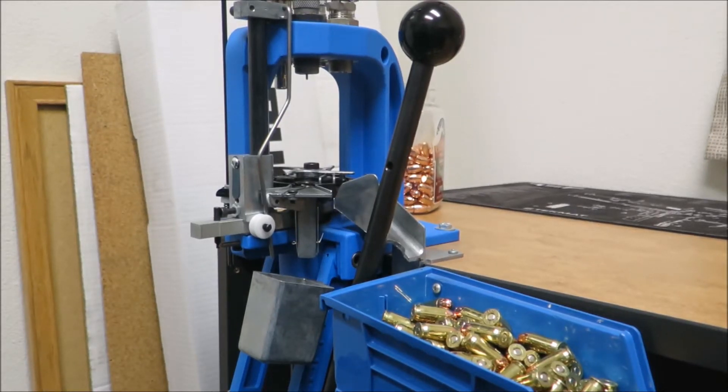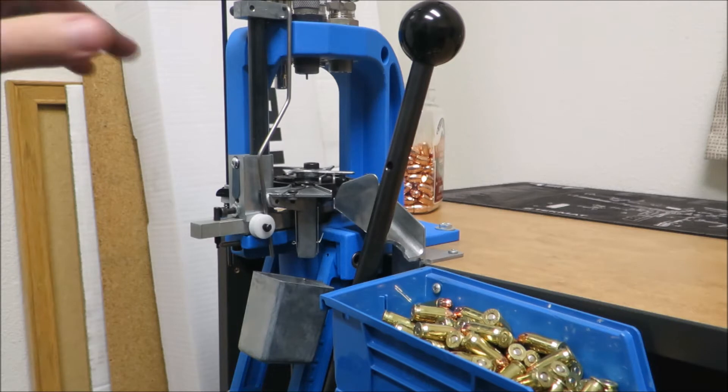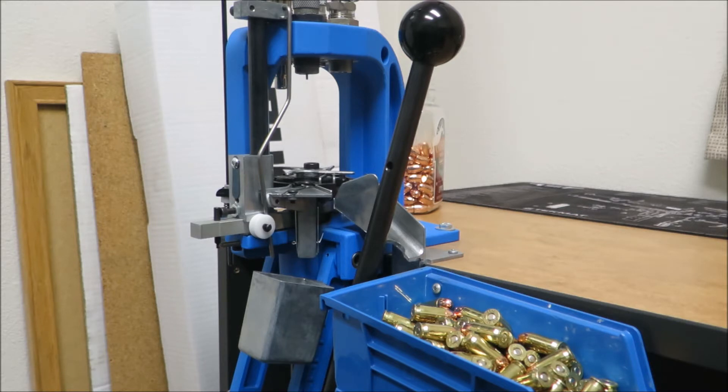Hey everyone, this is my Dillon 550B that I have here. I just want to start out by saying it's a great machine — I have very little complaints about it. Actually, I have just one complaint about it, and that's kind of what this video is about.